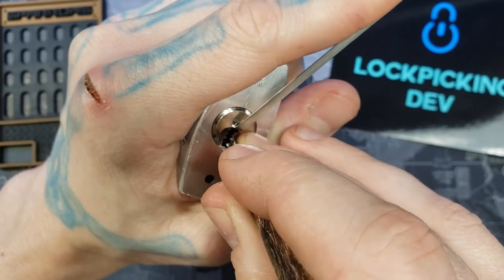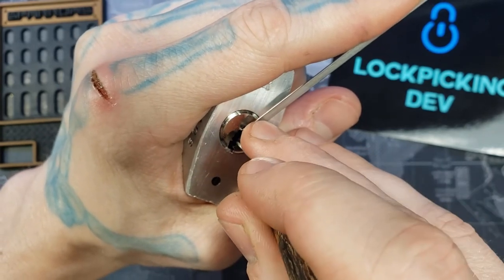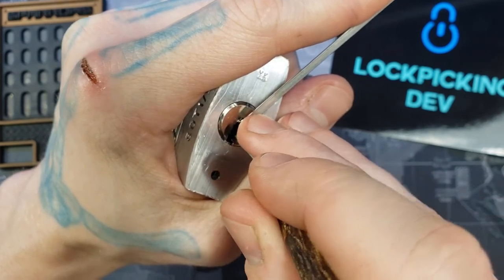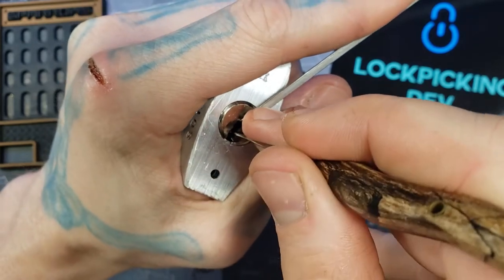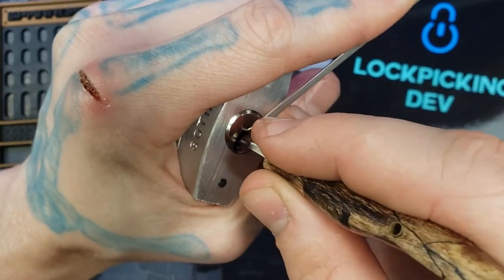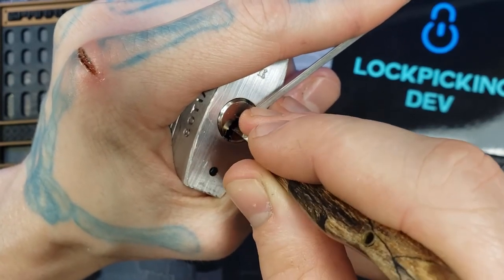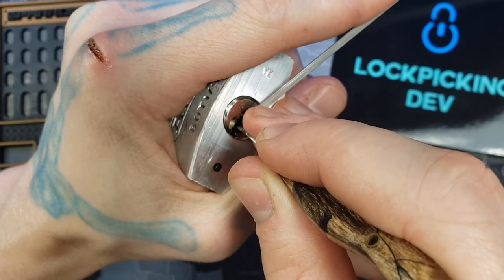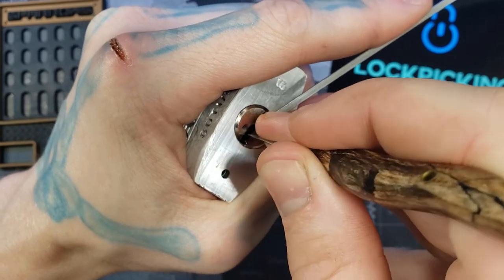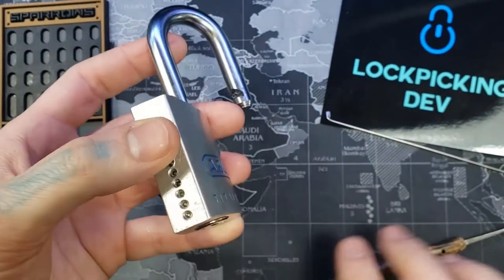See what we've got left here — dropped into a false set again, I think it's pin three again. Pin two again. There we go — we have an open now! Let's gut it.